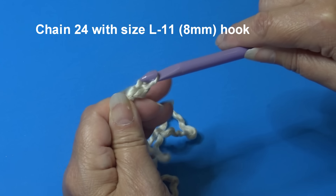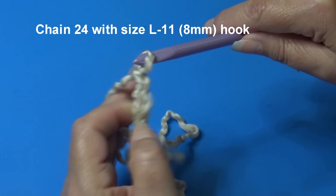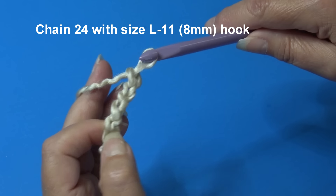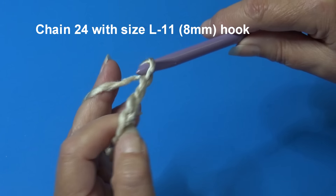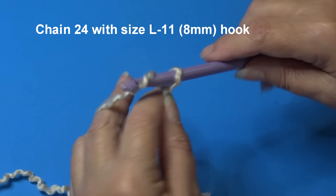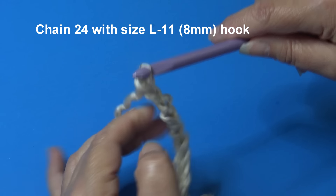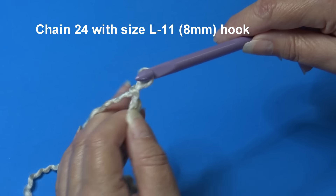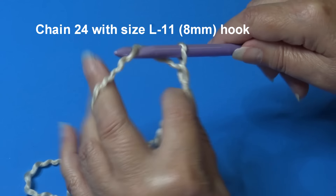Continue chaining, counting up to 24 chains total.